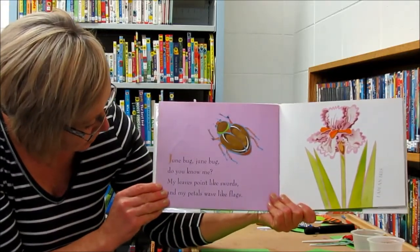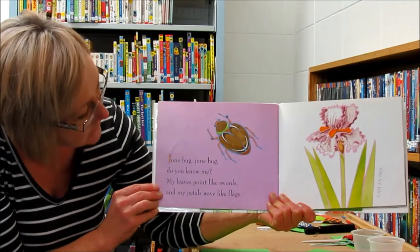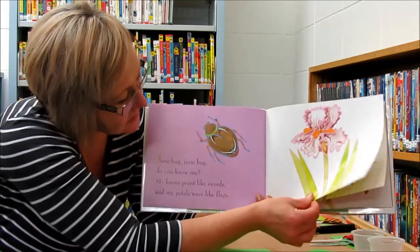Junebug, Junebug, do you know me? My leaves point like swords, and my petals wave like flags. It says, I am an iris.